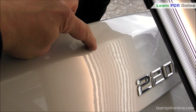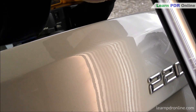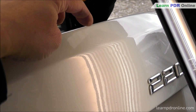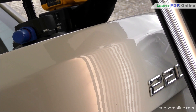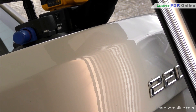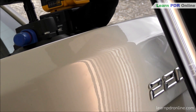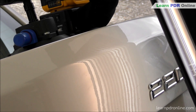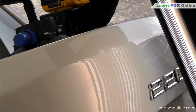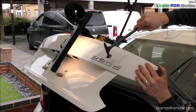Throughout the repair process I'm continually reassessing the damage, moving my line board around and making sure I can pick up any distortion. I've spotted a little distortion in the body line - just below it there are a few lows. I've repositioned my bar and tip and I'm pushing out those lows, working back and forth along that body line, making sure there's no distortion in the line itself. Body lines can be tricky - they can hide a lot of tension. It's very important to fix the lows in the body line but also tap down any hidden tension either side.